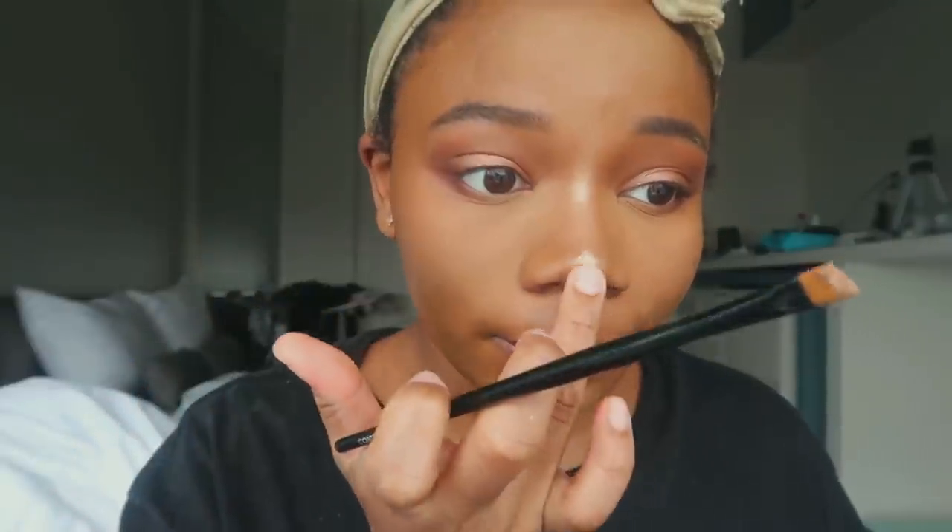Now I'm adding the final steps to my glazed brownie transformation by adding highlights to my nose and my eyes. I am trying to blind you in the room — shine bright like a diamond.